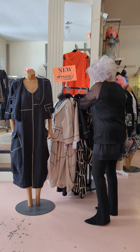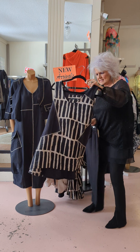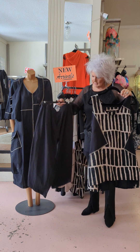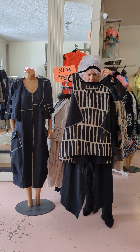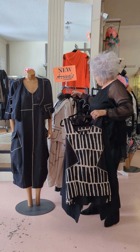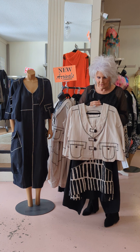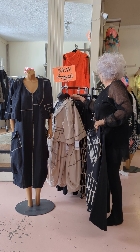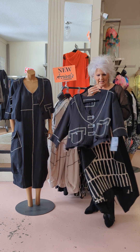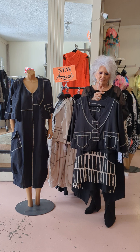Now there are another couple of pieces — there's the little tunic and the little crop bell pant. Put those together and look at how nice that is! Then throw on that great little top as a third piece for a nice coordinate. You really can build a wardrobe with these layering pieces.